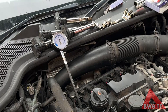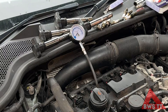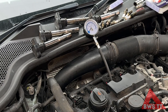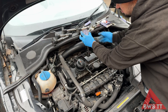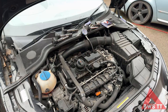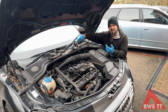Let's start with Cylinder 1: 12.8 bar. Cylinder 2: 12.1. Cylinder 3: 12.1, about the same as Cylinder 2. Cylinder 4: 12.1. So we've got our readings, but what do they mean?